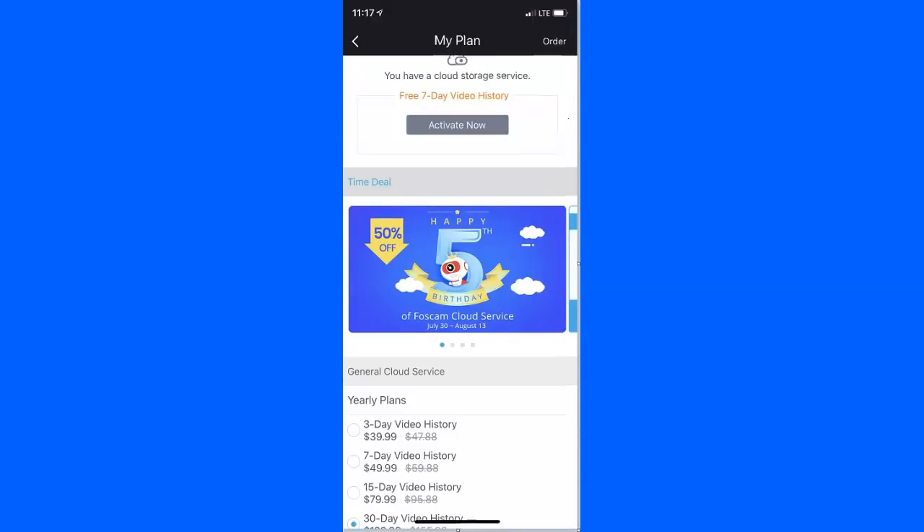They do try to push the cloud service — three days free and then it's $3.99 a month. I hate monthly fees and I don't like that storage model. You can put a card in there; mine didn't come with a card. They keep saying the cloud's free, but it's only free for seven days, then they charge you. It definitely notifies you pretty quick — as soon as I move I get a notification on my phone within three to four seconds, so it's pretty good about picking up motion.